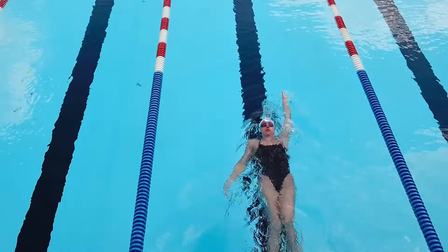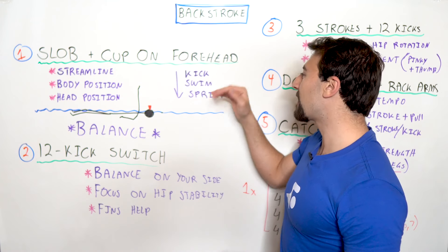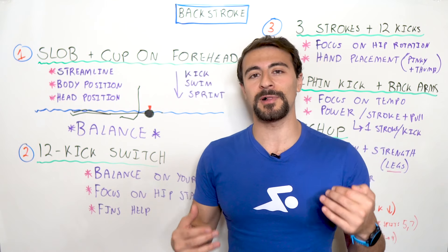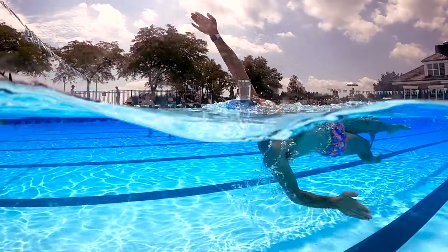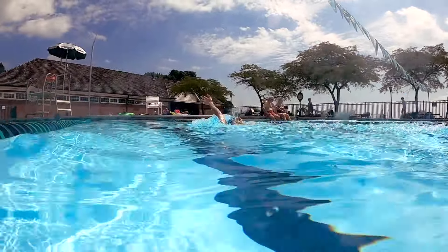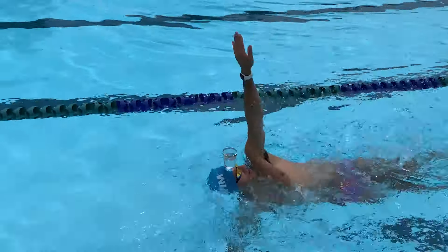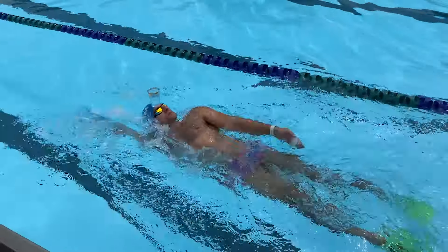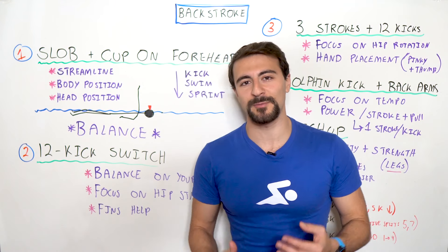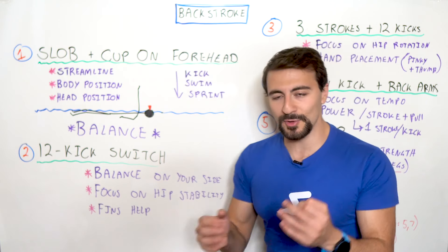If you're more advanced, you can work through a progression: start with just kicking in streamline with the cup on your forehead, then migrate into swimming, and eventually get into full-on backstroke with speed — you can actually sprint backstroke with a cup on your forehead. By focusing on that balance and head position, you're going to reduce drag and swim much faster.